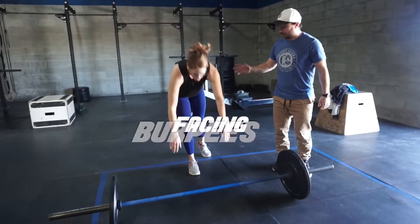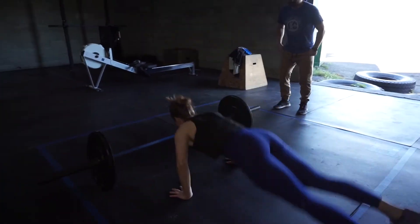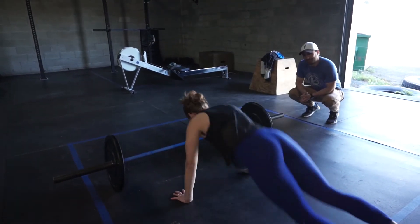We're going to show you just some bar-facing burpees. I just want you to go really, really fast. We're going to do four reps. You know, you can breathe. I know.